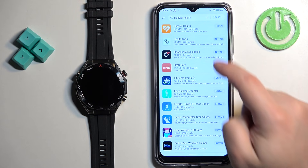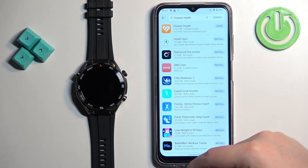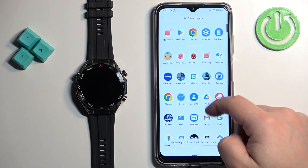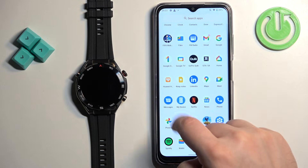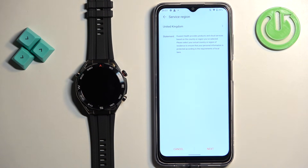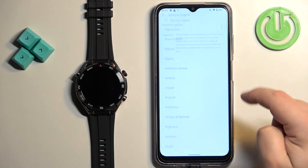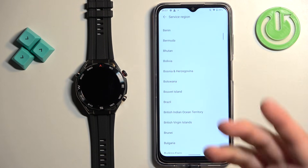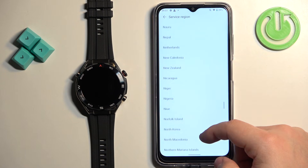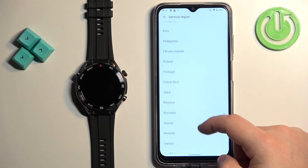After it's done installing, you'll see the open button — tap on it to open the Huawei Health application, or open it from the app menu. After you open the app, you will need to select the region. Tap on the region field to open the list, find the region you want, and tap on it to select it — I'm going to select the United Kingdom.